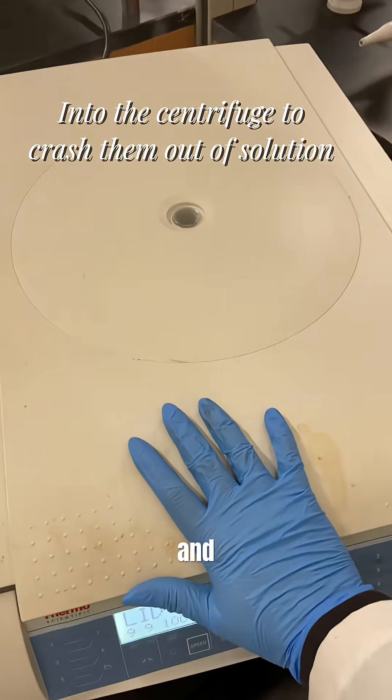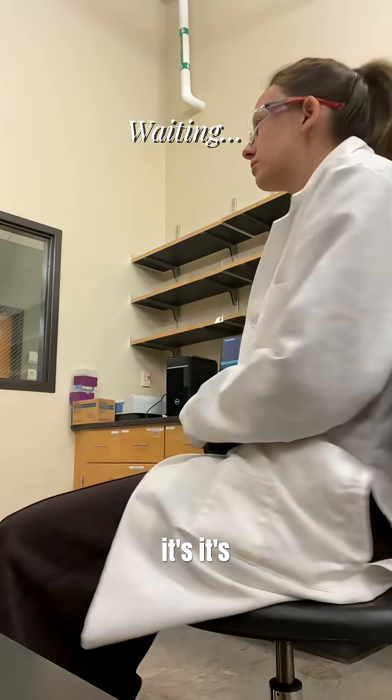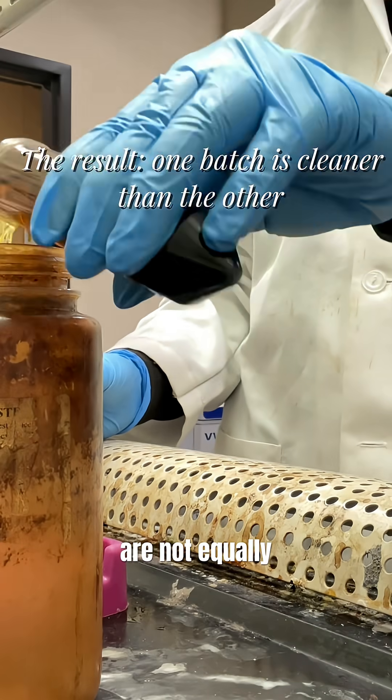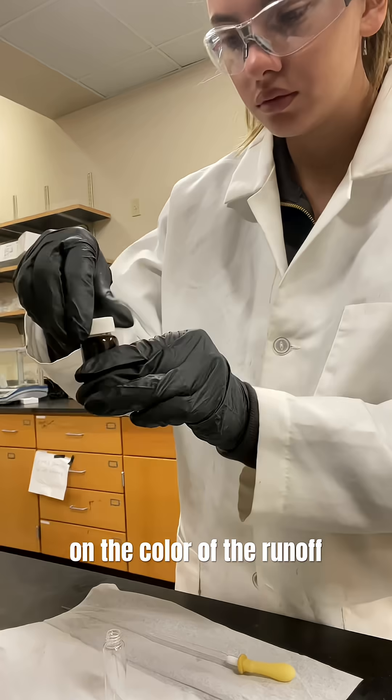We do this four times and it's kind of boring, so it's quite a process. But you can see here that the two different batches are not equally clean based on the color of the runoff.